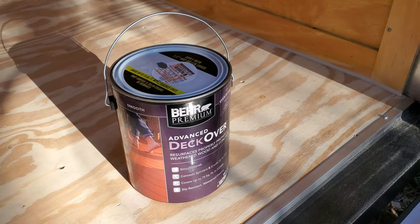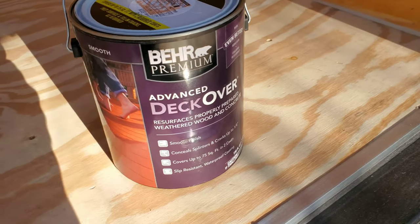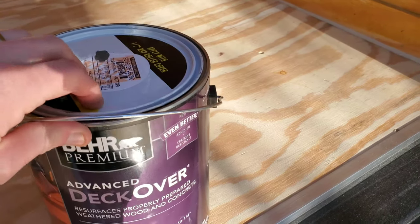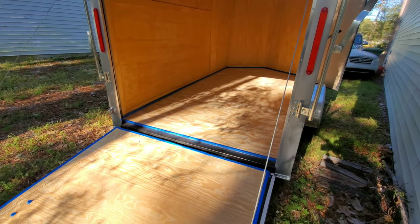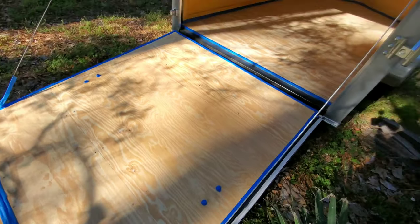Today I'm going to be covering the floor with a really thick deck covering. I'm hoping it's going to protect the floor — we're going to be moving a lot of furniture and things like that, so hopefully it'll really protect the inside and look pretty good too. I'm using Behr Premium Advanced Deck Over, smooth finish. I decided to go with a dark gray called Pewter. I've taped the outline of the trailer with blue painter's tape, which should make the job a little bit easier.